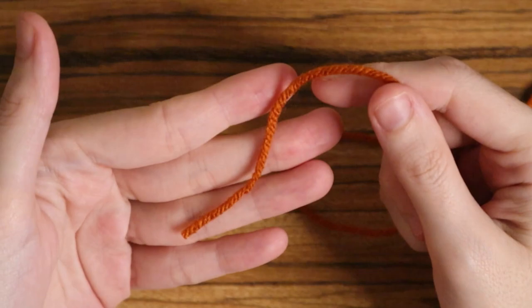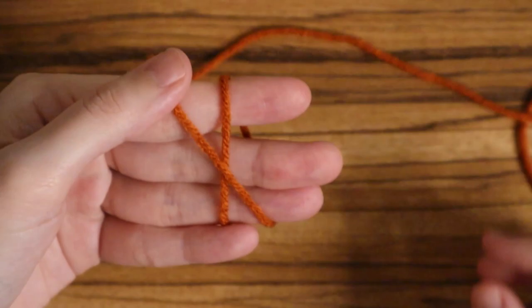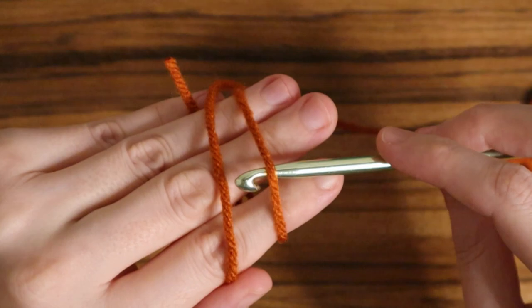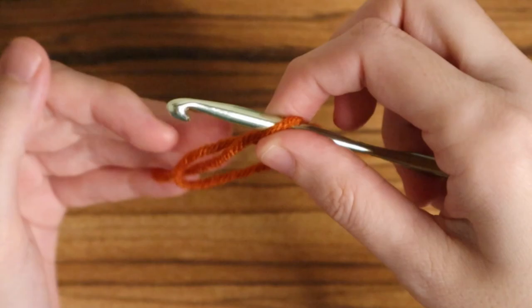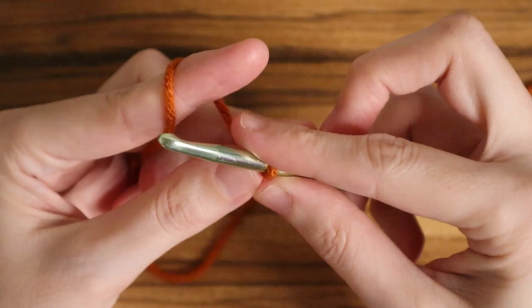First we're going to start out with a magic circle. This is where you wrap the yarn around some of your fingers — I do three fingers — and you'll make an X facing towards you. On the other side of your hand the two strands of yarn should be parallel, and then you're going to place your hook underneath the first line, grabbing the second one and pulling it through and up. Then you grab all those pieces and there's your magic loop.